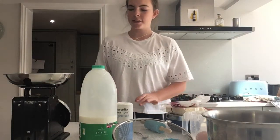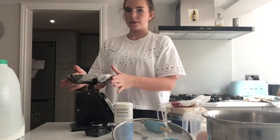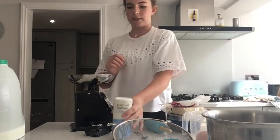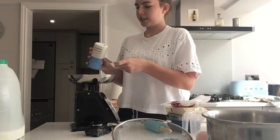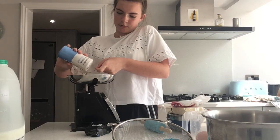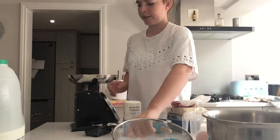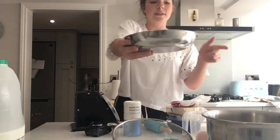So the first thing you'll have to do is measure out 150 grams of self-raising flour and then put in half a teaspoon of salt. Then we're going to put this into the bowl.